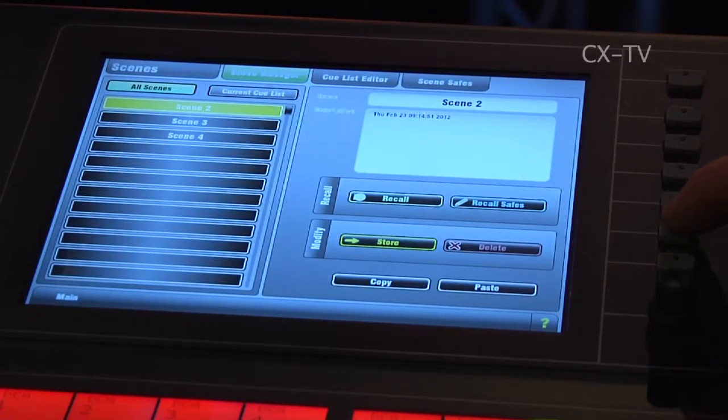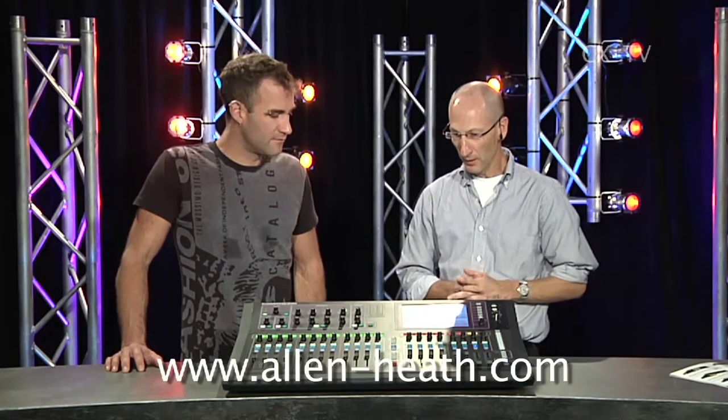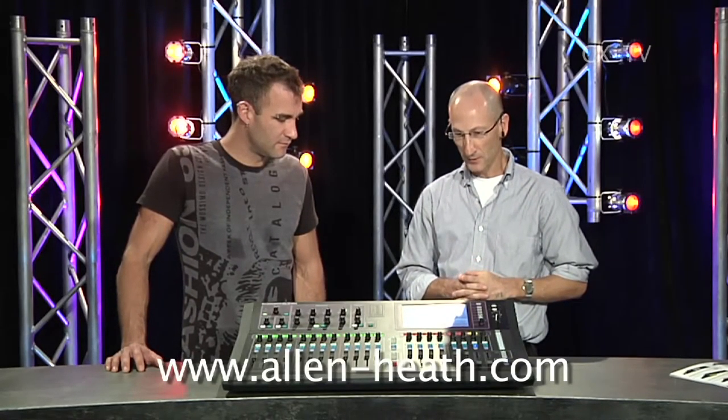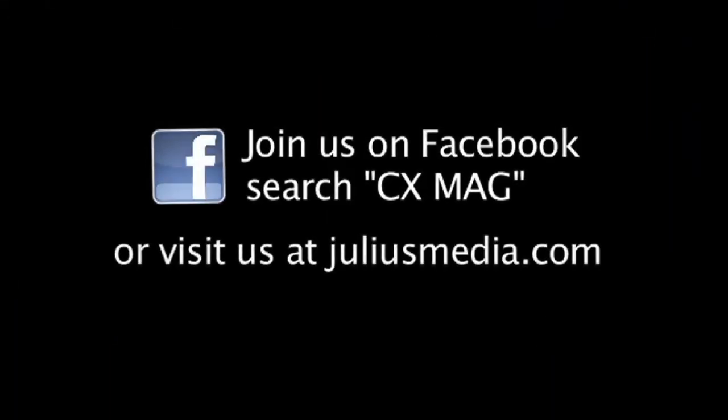And I believe there's an iPad version of the interface on the way. Yes, iPad is promised relatively soon — that's going to be a good option as well. Awesome, we'll stay tuned for that. Thanks for your time. My pleasure. Allen & Heath GLD-80. Thank you.